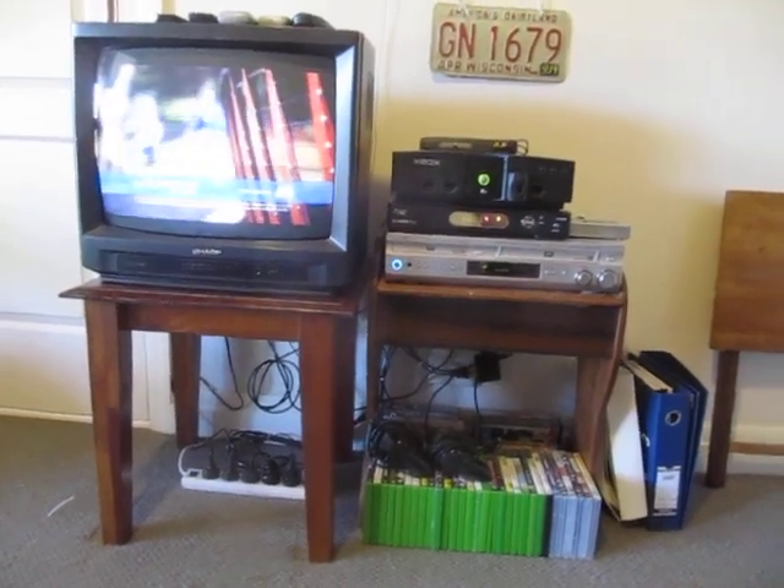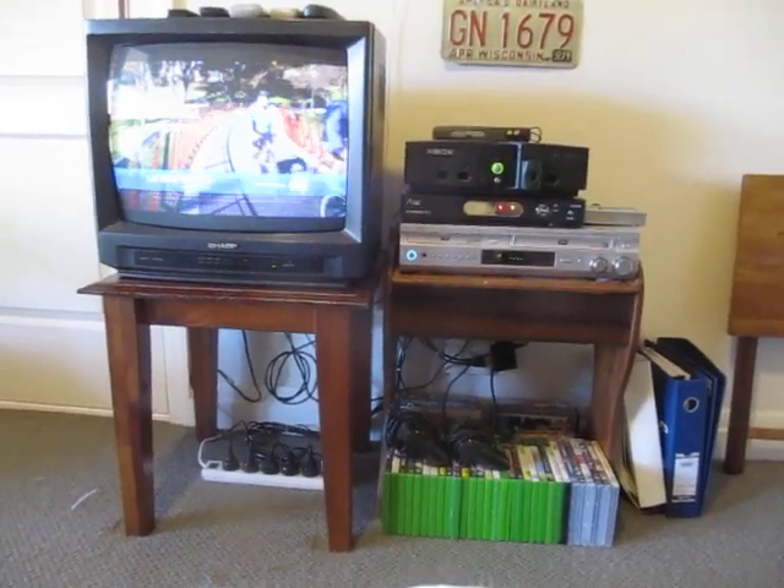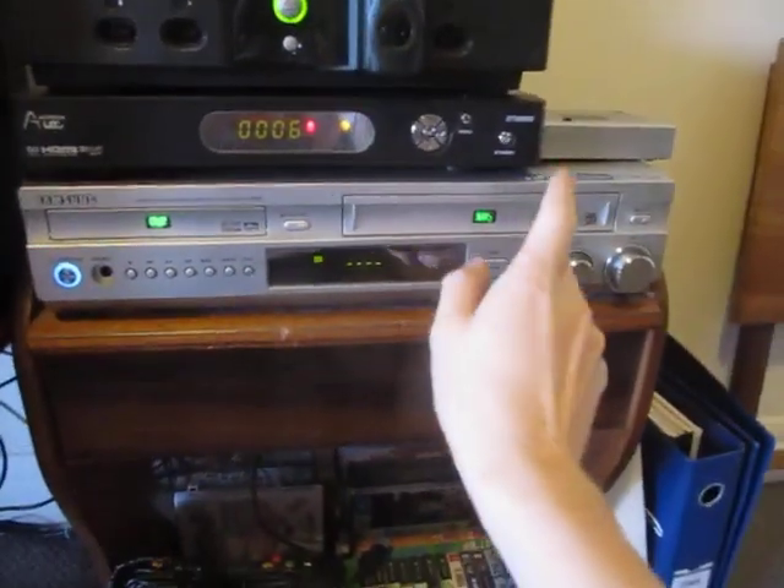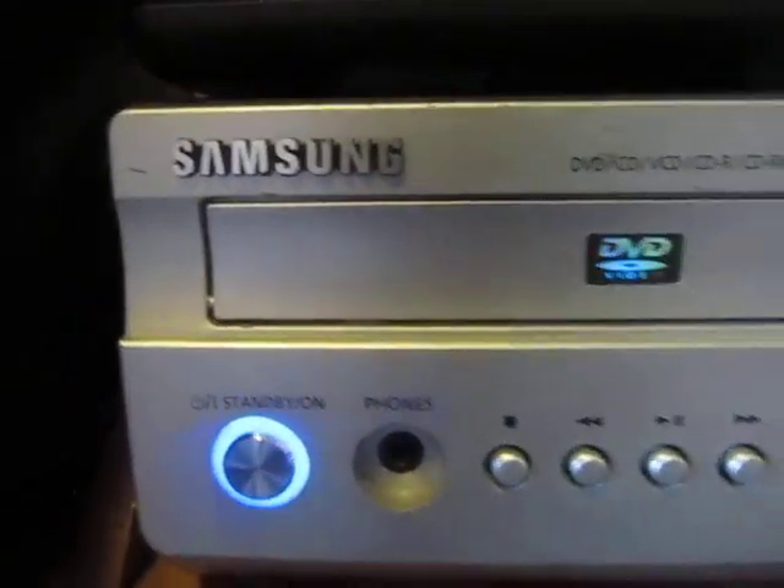Hi all, Chris here today to show you my updated analogue transmission system. As you've noticed, there's several changes. Namely, I've got a new DVD and VCR player. It's a Samsung.